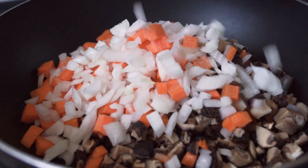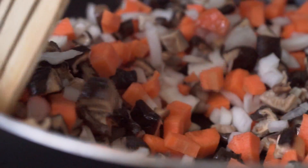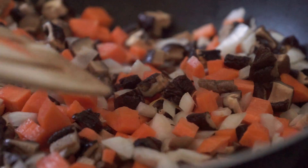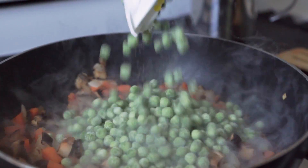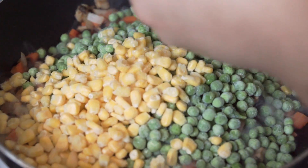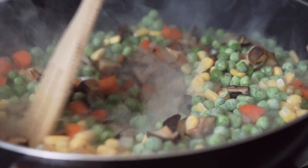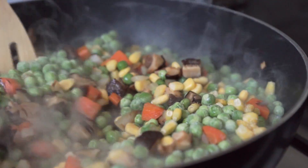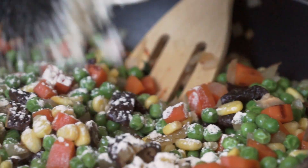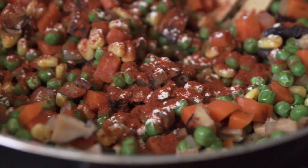Pan fry the vegetables you just chopped in about a tablespoon of oil. Put a lid on them so they steam, allowing the carrots to cook along with the onion and mushrooms. Once the carrots are nice and soft, add about a cup of frozen peas and a cup of frozen corn, and mix it all together. Then add one tablespoon of garlic powder, one tablespoon of smoked paprika, and half a cup of freshly chopped parsley. Mix until fully incorporated.